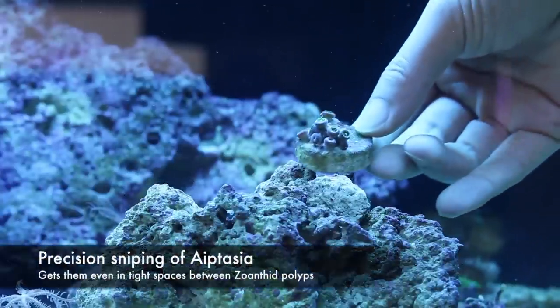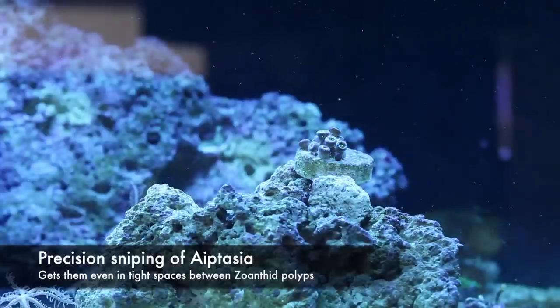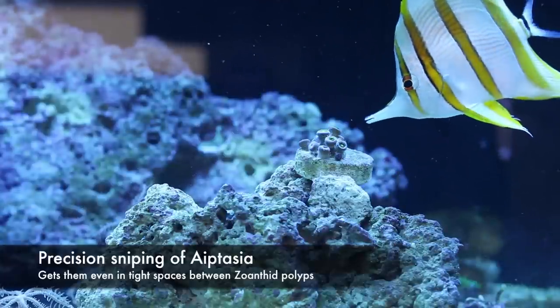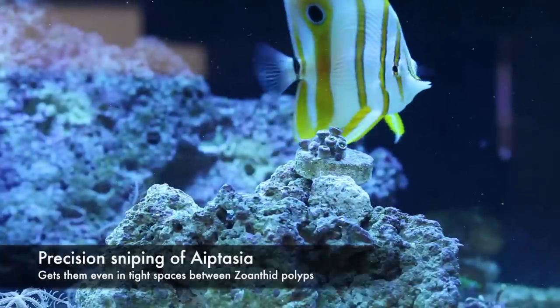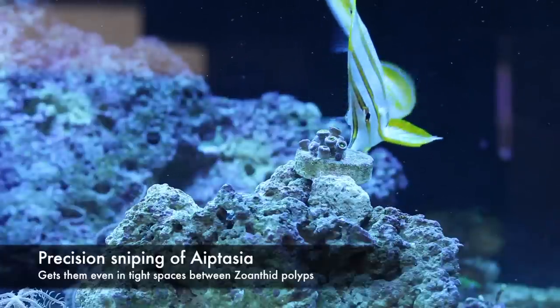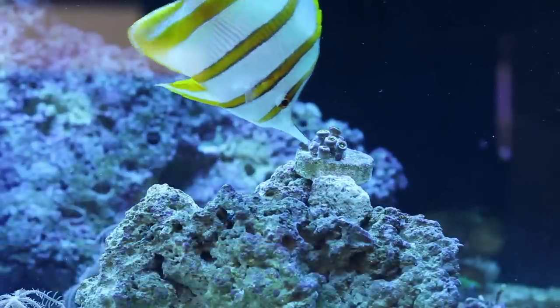One benefit to having an organism like a fish, shrimp, or nudibranch manage aptasia is the fact that they can reach the anemones that would be very difficult for a person to target without damaging nearby coral polyps. Here you can see the copper band eating a very tiny aptasia that is tucked away in the middle of a zoanthid colony that would otherwise be unreachable.